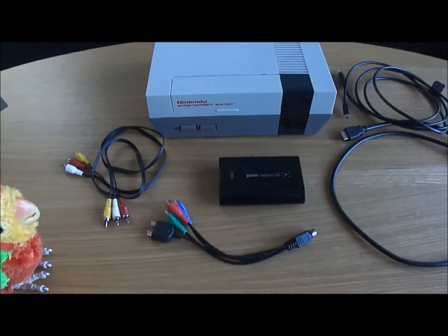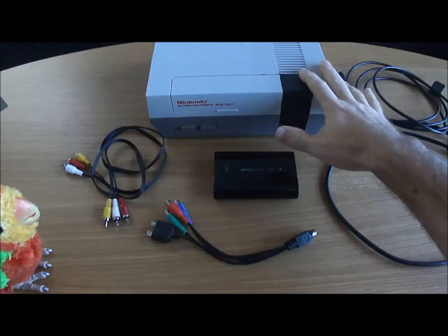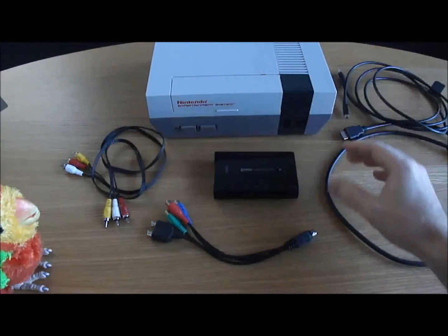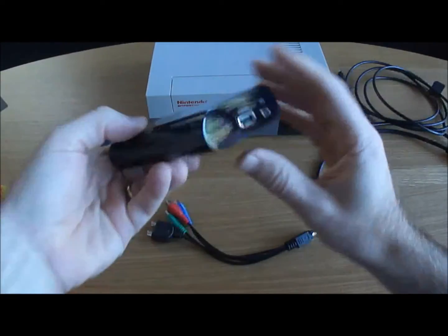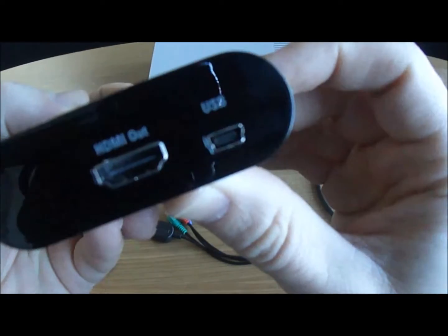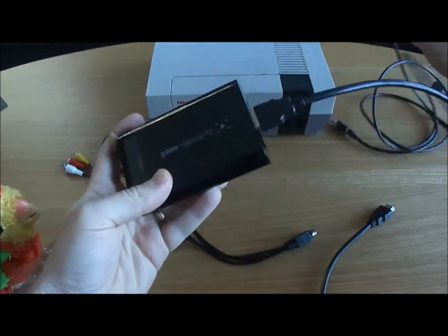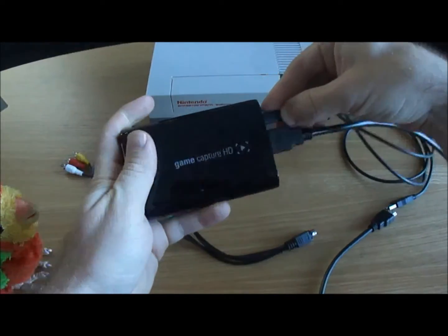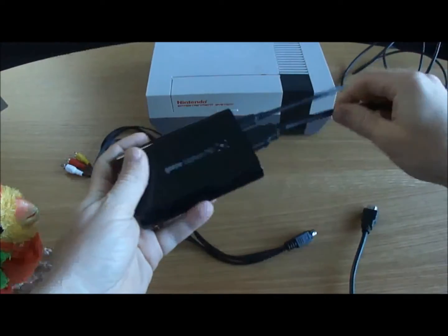I'm going to go through the connections for an Elgato Game Capture HD to an original Nintendo NES. On the output side, it's going to be the same as any device. You're going to go HDMI out, and then your USB connection — the USB goes to your PC, and the HDMI goes to your TV.